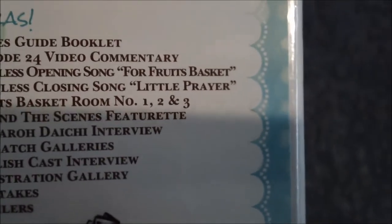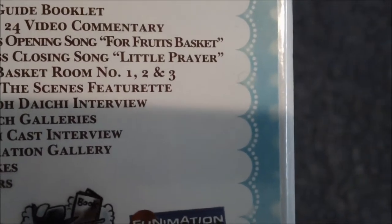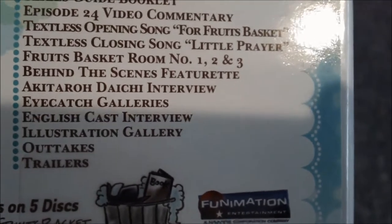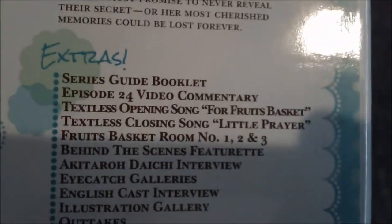I got Fruits Basket the complete series, the collector's edition. The extras are: series guide booklet, episode 24 video commentary, Texas opening song, Texas closing song, Little Prayer, Fruits Basket Room numbers one, two, and three, behind the scenes featurette, Akitaru Daiichi interview, catch galleries, English cast interview, illustration gallery, outtakes, and trailers — all on five discs with the complete 26-episode series.